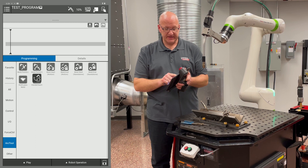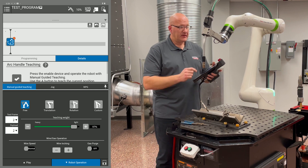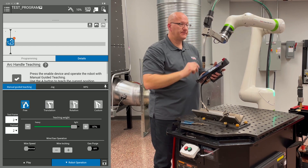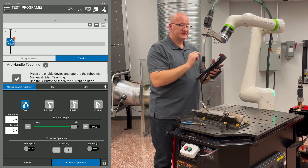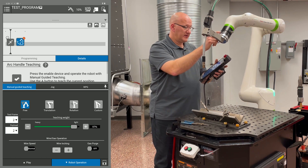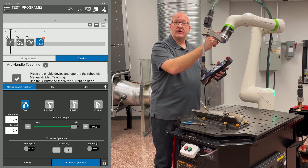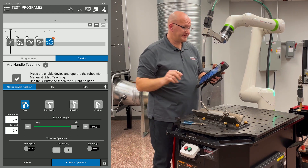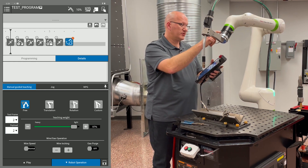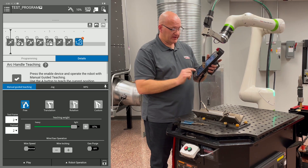Let's use the smart torch buttons to build a program. Drag the handle teach icon into the timeline — the robot operation tab pops up. The right button jogs between manual guided teaching functions. Once the handle teach icon is in the timeline, the left button records points: a momentary press gives an air point, holding for three seconds gives a weld start. Momentary presses while in a weld function record weld points; hold three seconds again to get a weld end, then momentary presses return to air points.